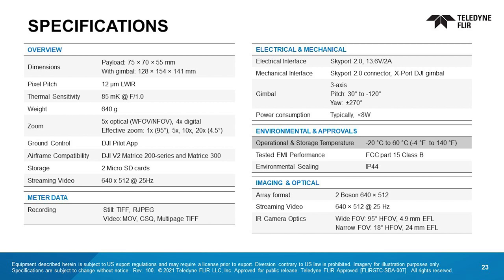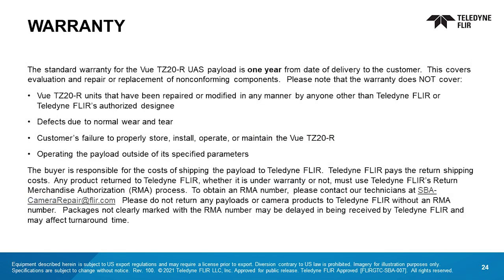Take a moment to briefly look over the specifications. Refer to the manual for a more in-depth review. The standard warranty for the VIEW TZ-20R UAS payload is one year from the date of delivery to the customer. This covers evaluation and the repair or replacement of non-conforming components. Please note what the warranty does not cover. The buyer is responsible for the cost of shipping the payload to Teledyne FLIR; we pay the return shipping costs. Any product returned to Teledyne FLIR, whether under warranty or not, must use Teledyne FLIR's RMA process. To obtain an RMA number, please contact our technicians at SBA-CameraRepair@FLIR.com. Please do not return any payloads or camera products to Teledyne FLIR without an RMA number, as packages not clearly marked with the RMA number may be delayed in being received and could affect turnaround time.